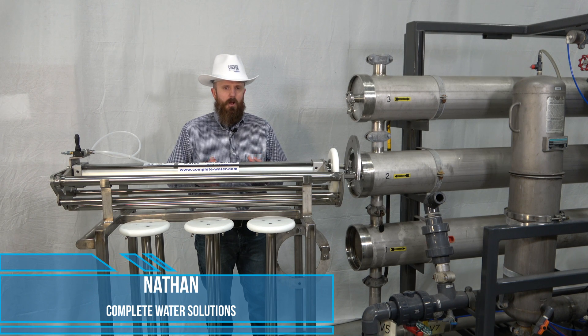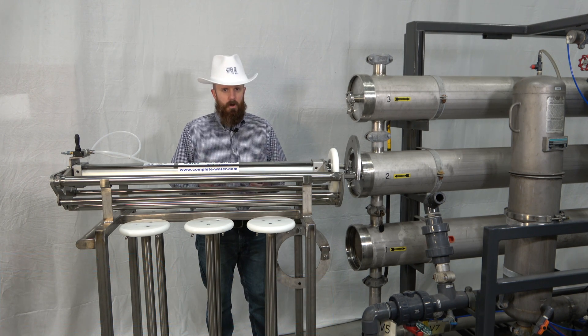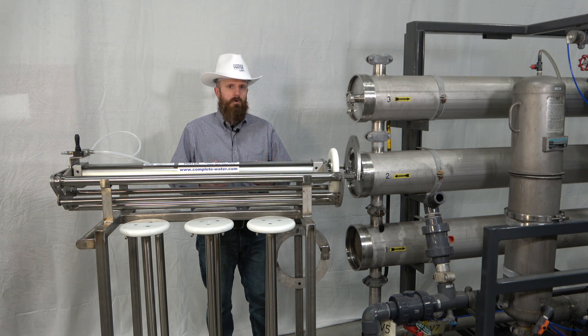Hi, Nathan with Complete Water Solutions. Are you worried about being able to safely remove eight inch membranes out of your RO system? Because of this we decided to develop a tool that will help you remove membranes and push new ones in. This tool can work both on fiberglass and stainless steel housings.